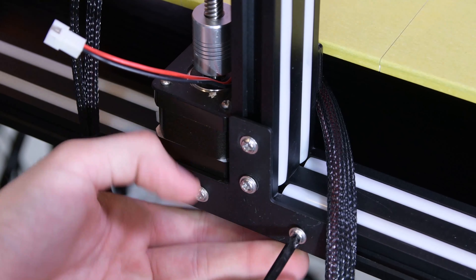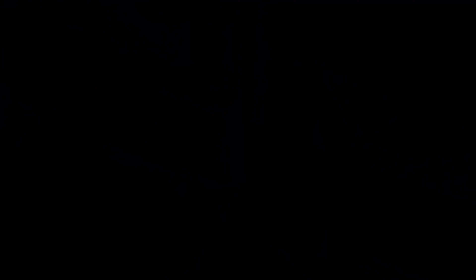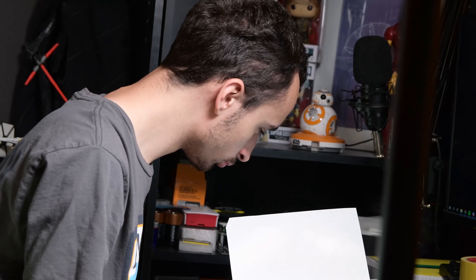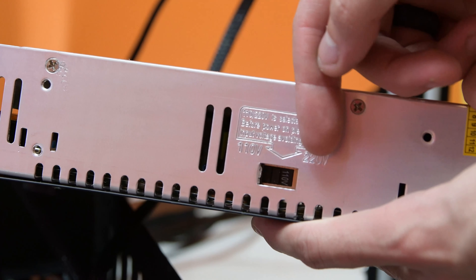Assembly was quick and easy — you just had to attach the two halves of the printer together using these T brackets. I had some issues with the printer not turning on. Turns out it was just the switch on the side of the power supply that needed to be switched from 220 to 110, which varies depending on the country you live in.